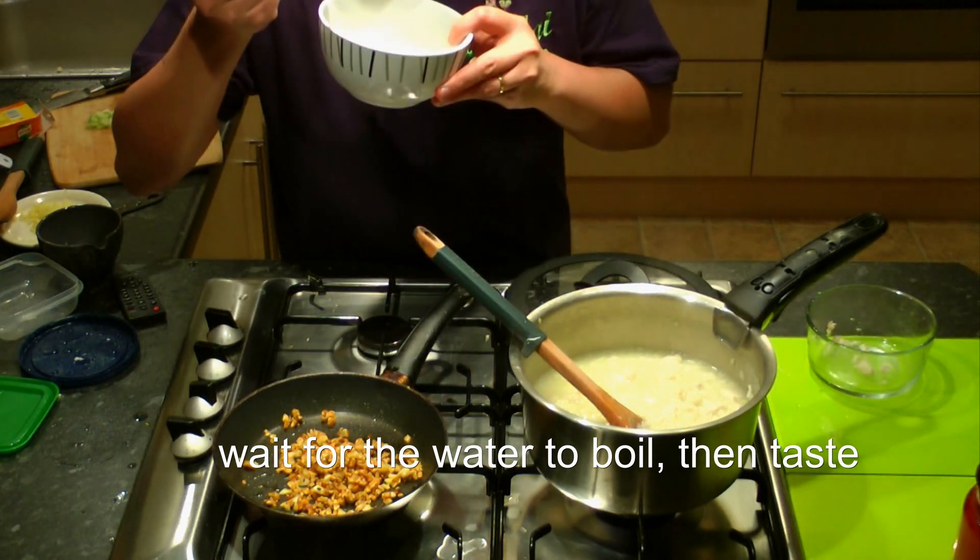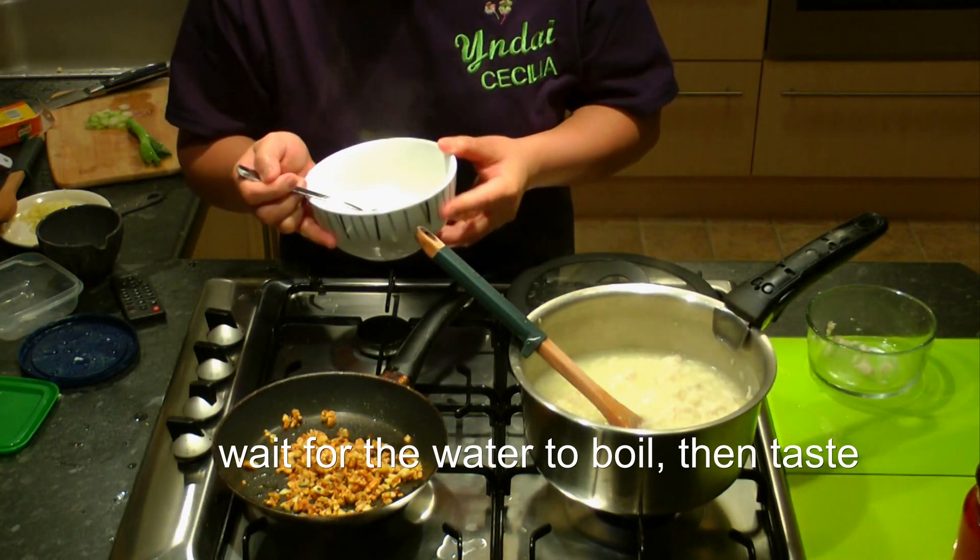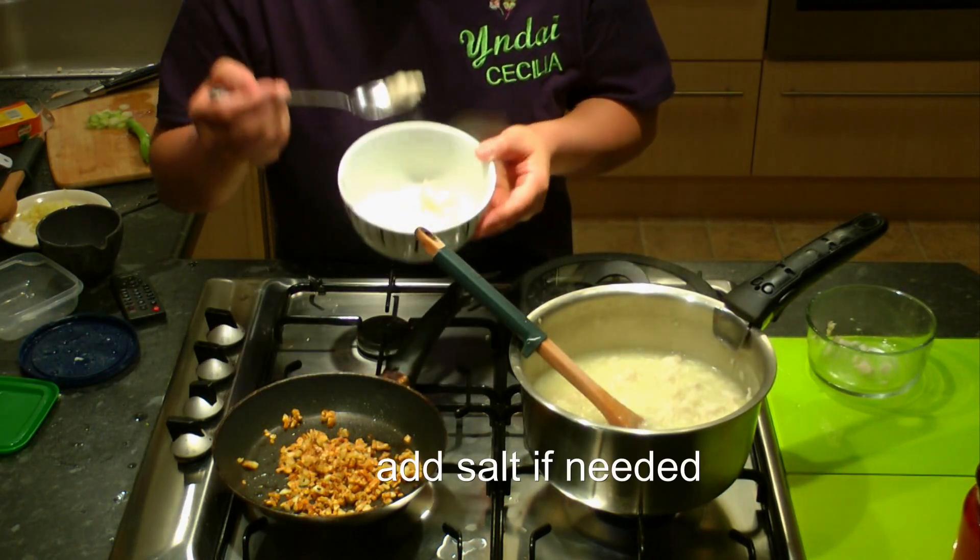Once it boils, taste it. Add salt if needed.